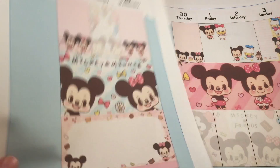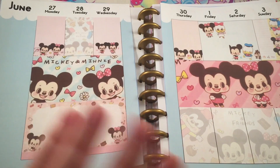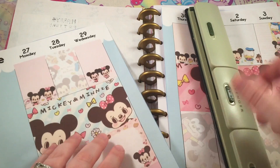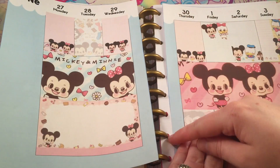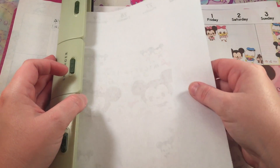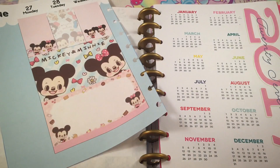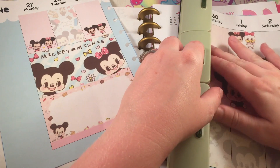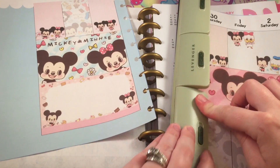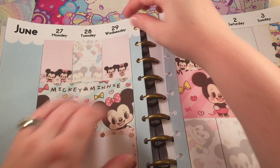Once you've printed them out you just need to cut it out, because it is definitely smaller than an eight-and-a-half by eleven sheet. Now that we have everything cut out we just need to poke the holes — make sure you're poking the holes on the right side. I'm going to flip this upside down and put it in my little hole puncher. Then you can just put it in your planner.